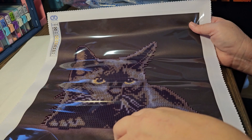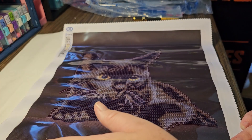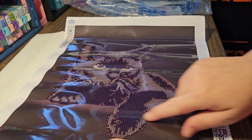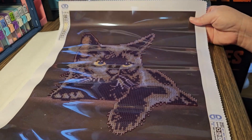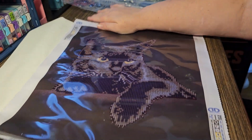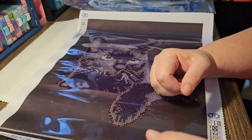Can you imagine if you had to do DMC 310 or 939 for the entire background of this painting? That would take forever. Anyway, we've got our cat - it looks like she's probably laying on a table or something because there's a slight difference in color between the bottom part and the top part. If Stardust had short hair, this would definitely be her. And the stick on these diamond dots is very good, and the drill field is very very clear.